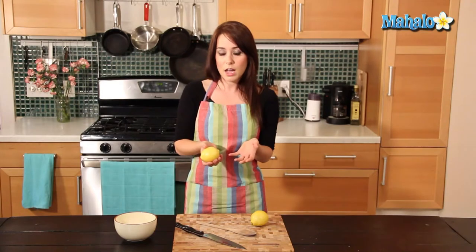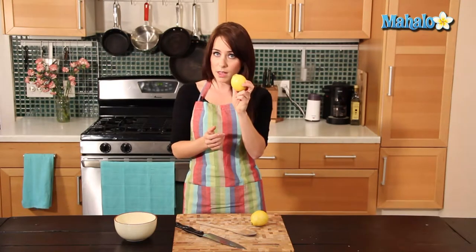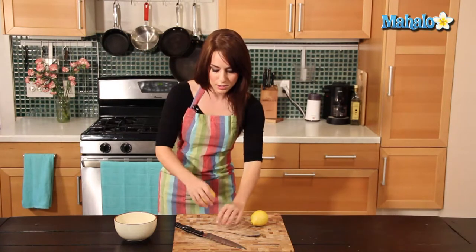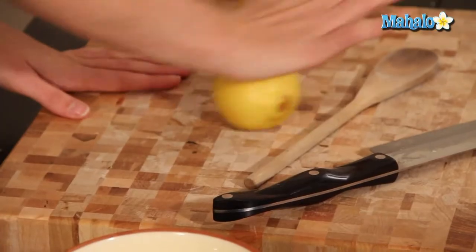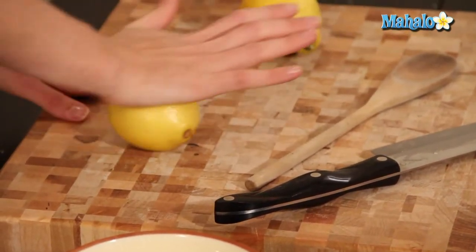We're going to juice it today without using a citrus juicer, so if you don't have one of those, this will be perfectly easy. So take your lemon, and first what you're going to do is roll it, because we want to make it as soft as possible and really get all the juices out. To do that, just put it on a cutting board or a flat surface, and using the heel of your palm, just roll it back and forth, and continue to do that until it gets really soft.